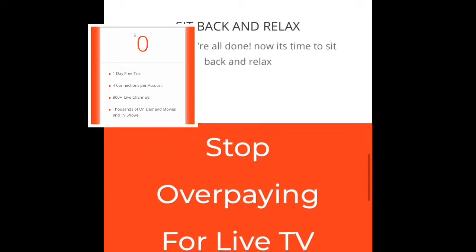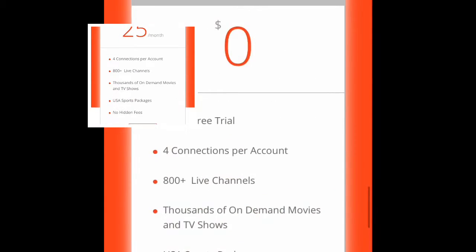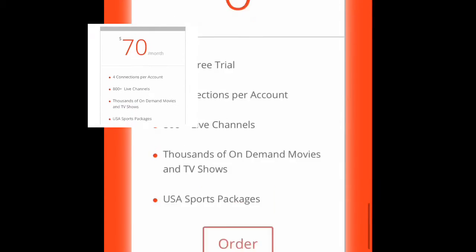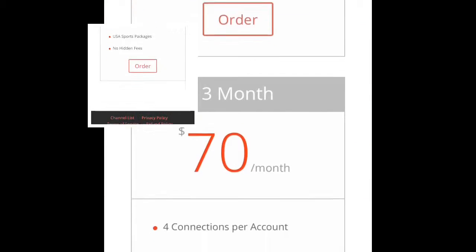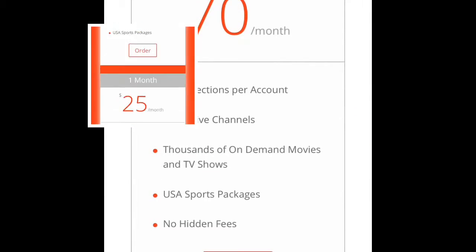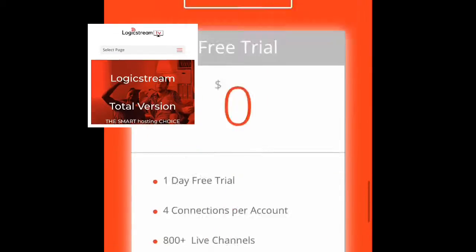Signing up is easy. They have a one-day trial period — all you need is an email address and you're in. You've got to download the proper applications to get this working on your device, but that's simple and sweet.